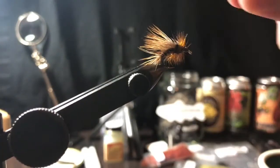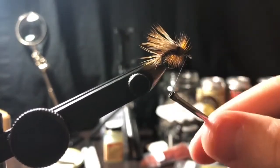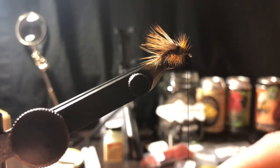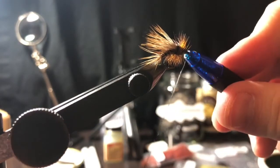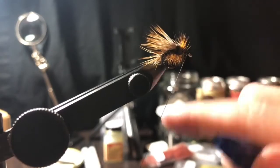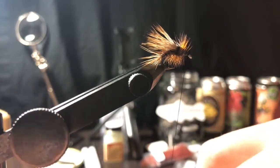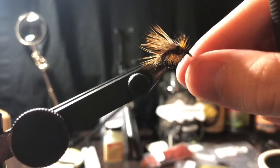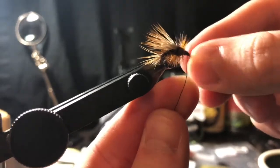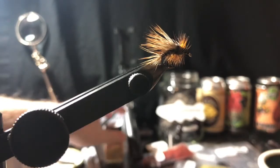Build a small head on the fly. Then take your whip finish tool and do a couple of half hitches - wrap around the pin, pull the thread tight. Do about four wraps, that should be nice and tight. Cut the thread off and get some head cement.